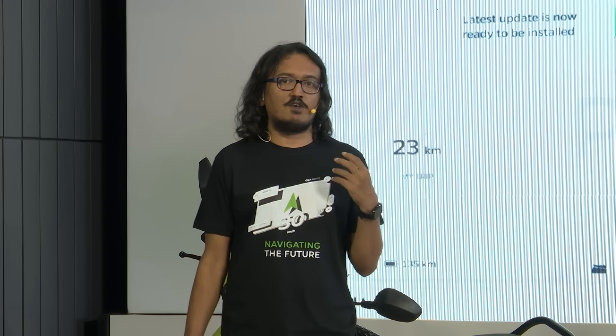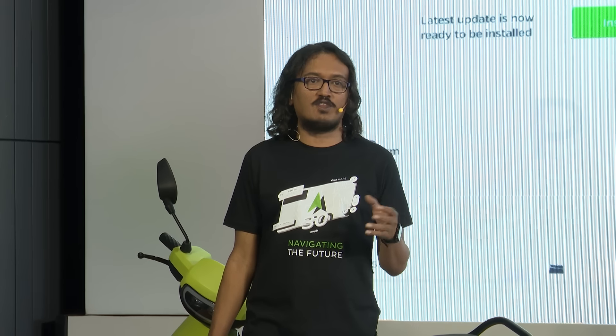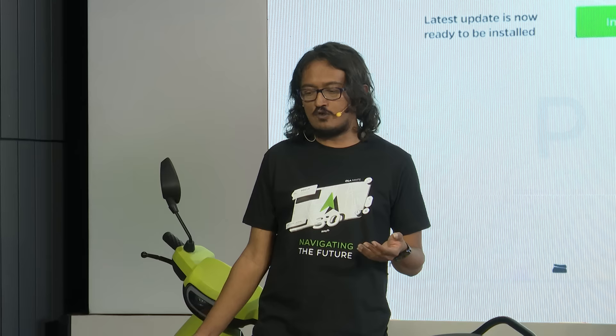Another important news is we've started to work on MoveOS 4 for the S1 X Plus scooters as well. And that will be coming really, really soon.